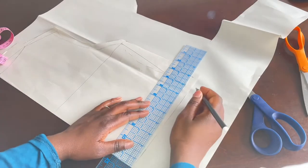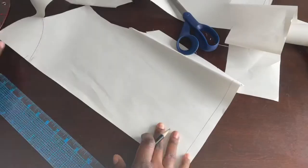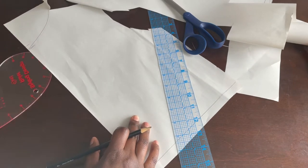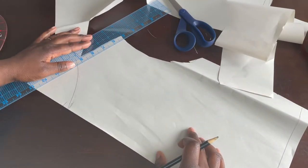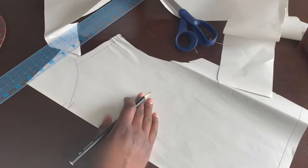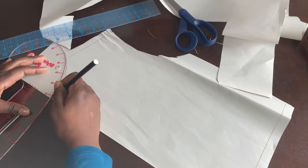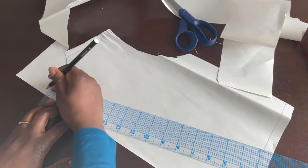Trace out the pattern onto a different piece of paper and cut it out. Our back center is 14 inches. Remember this was our half-inch seam allowance for the shoulder, so our back neckline is about 13 and a half to 14 inches — I'm going to put 14 inches here. Then I'll add an inch.